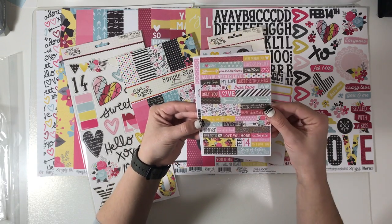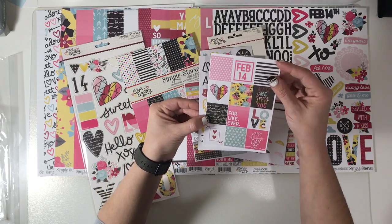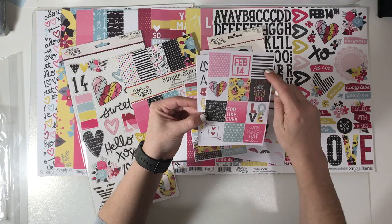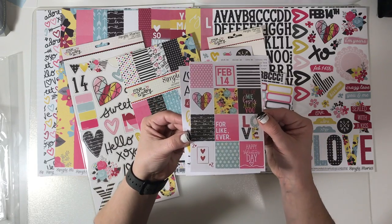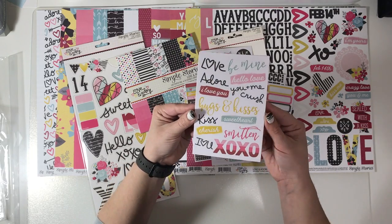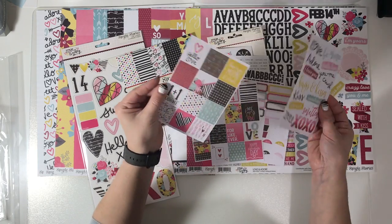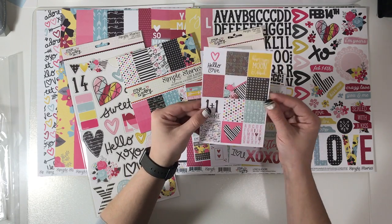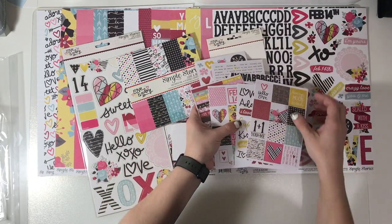We've also got little cutie-pie word stickers in color — 'PS I Love You,' 'True Love.' Then there are these little blocks; I haven't fully figured out how to use them yet but I like them as a layering piece — I need to find a way of really using them that isn't just sticking them in a planner. Then a load of words: more XOs, 'Smitten,' 'Hugs and Kisses.' And another sheet of little layering squares — if you just need an element of color on a page, just pop one of these on.